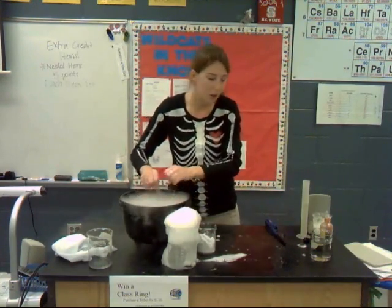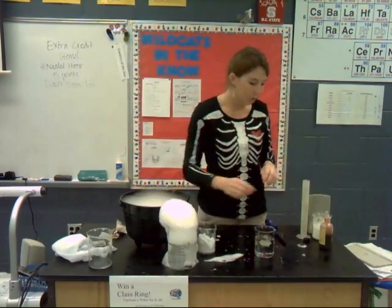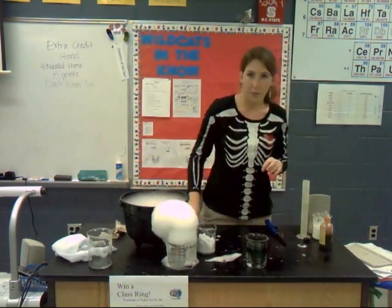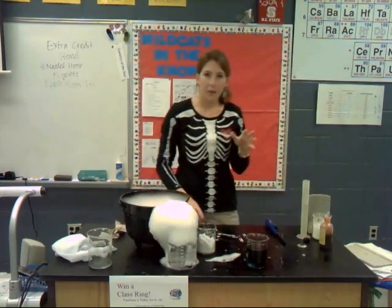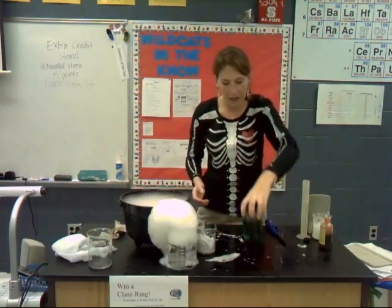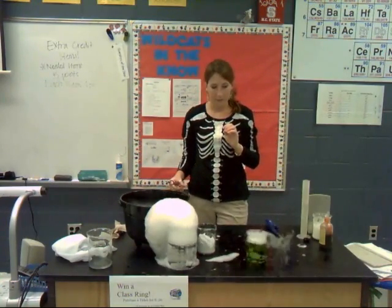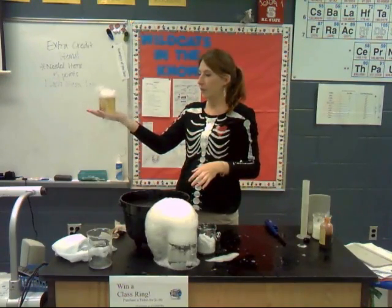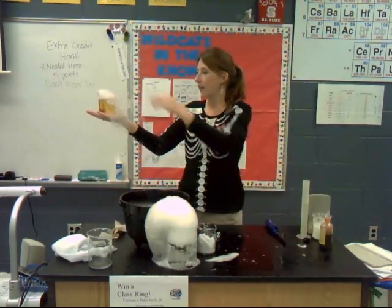One of the properties of dry ice: water has a pH of 7 — it is our neutral. I'm going to add some pH indicator to this water, and you'll see it turns a nice blue color. Now I'm going to add some dry ice to it. And you will see that the indicator changes from blue to green, and now it's starting to change to a yellowy-red color. That is because the dry ice is an acid.